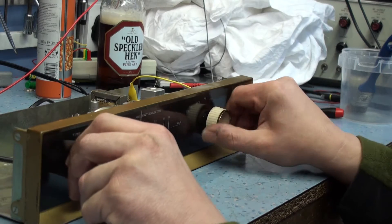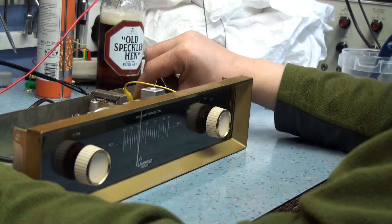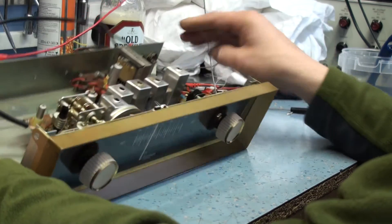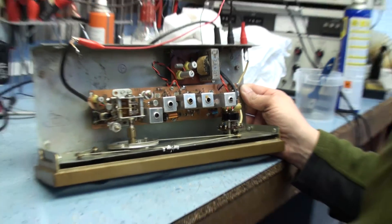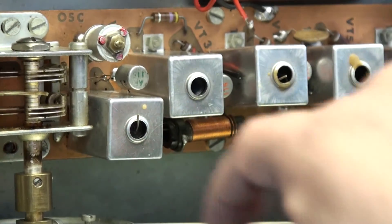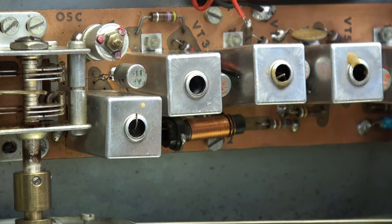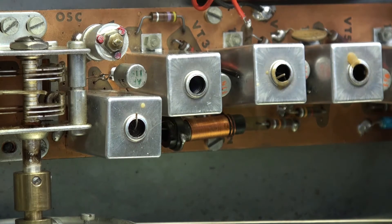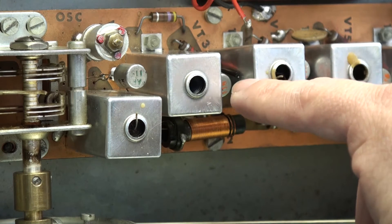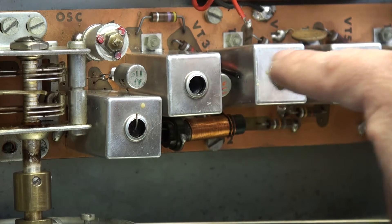This tuner was bought as an ongoing repair and didn't work at all when I switched it on — it was totally dead, no audio at all. It uses the AF117, or the AF11 series transistors as you can see here. I've got a range of different transistors in here for the RF and IF amplifiers. Two of these AF116s had a junction-to-case short so I had to clear those.